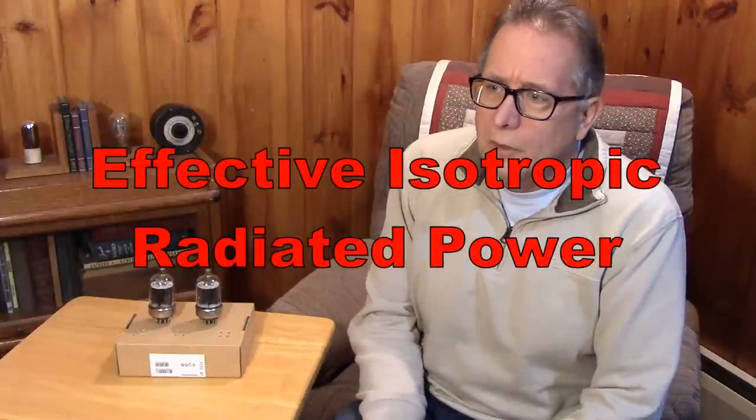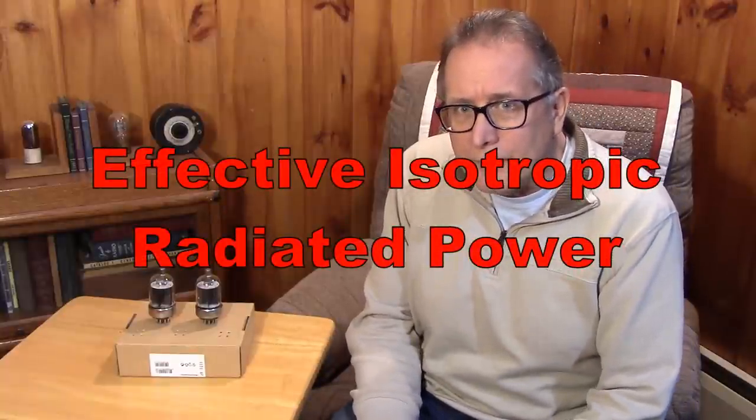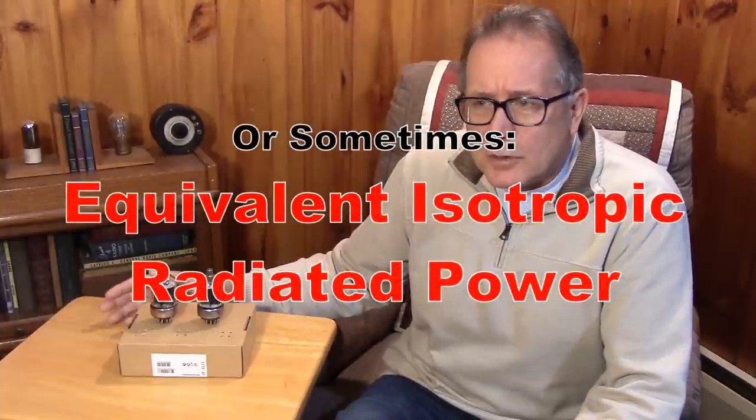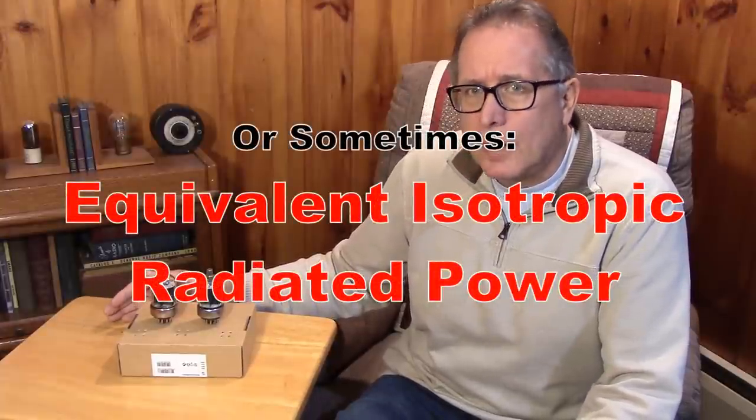I'm excited to try some measurements on the transmitter and use it on the air. There's another issue — it's called EIRP, effective isotropic radiated power. Different countries have different limits. For our particular country, it's 5 watts EIRP.